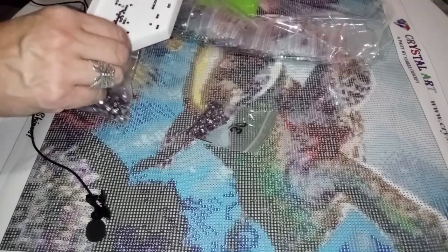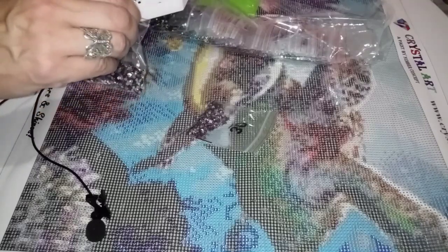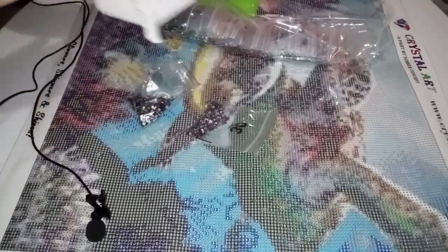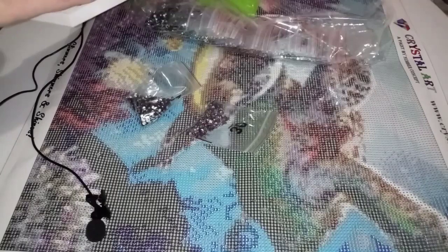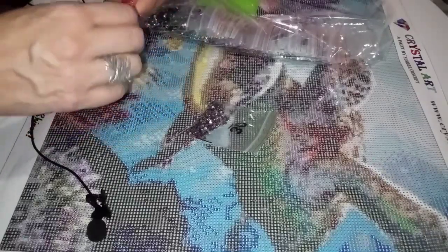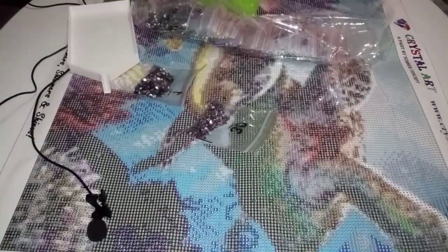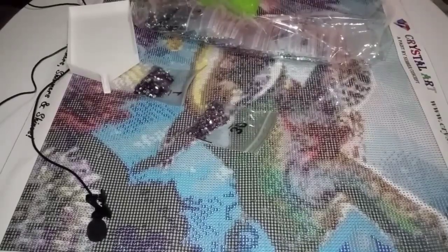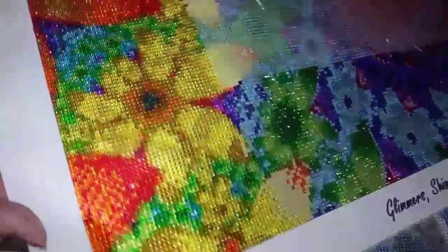I started one that I need to finish, and it's coming out gorgeous. So I had gotten the psychedelic flower one — look how beautiful these drills are. Isn't that gorgeous? Let me just finish that.